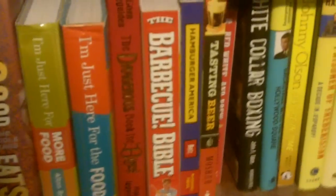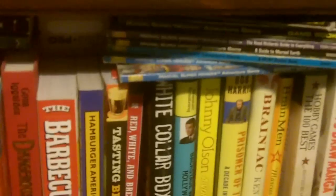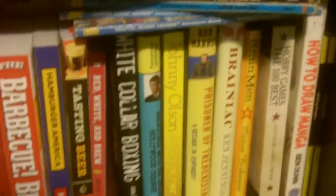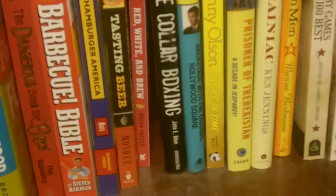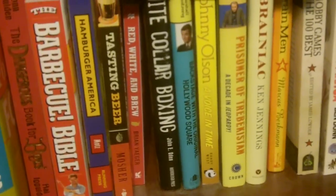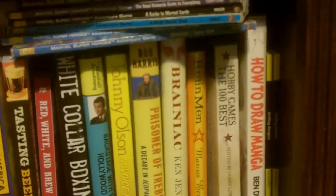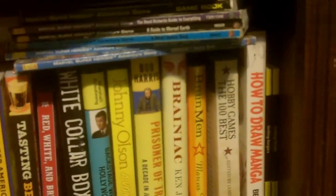We have The Dangerous Book for Boys — yes, I actually bought that. We have The Barbecue Bible by Steven Raichlen, Hamburger America, and a couple of books on craft beer: Tasting Beer and Red, White, and Brew, which I picked up when I was at the Stone Brewery Cinco de Mayo last year.